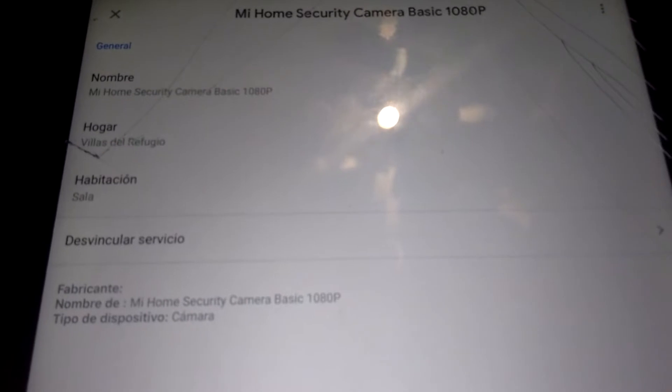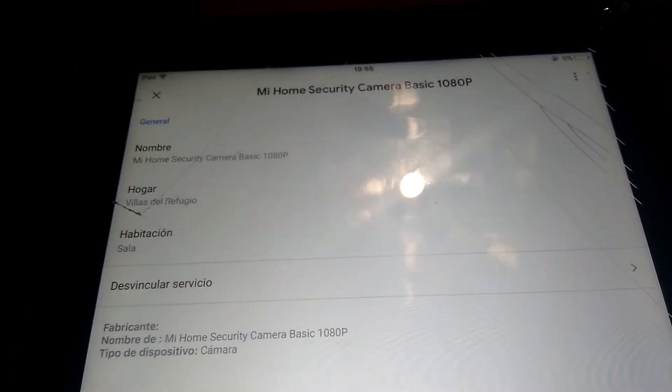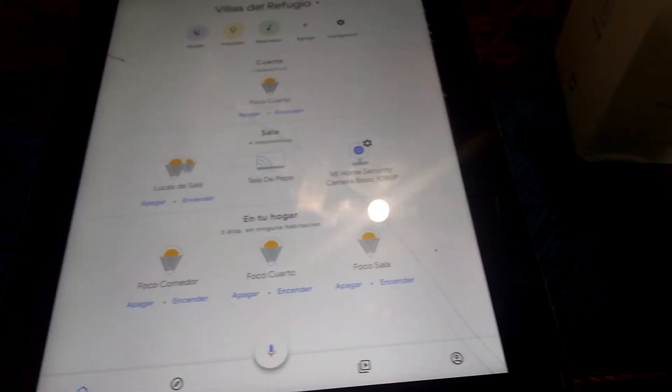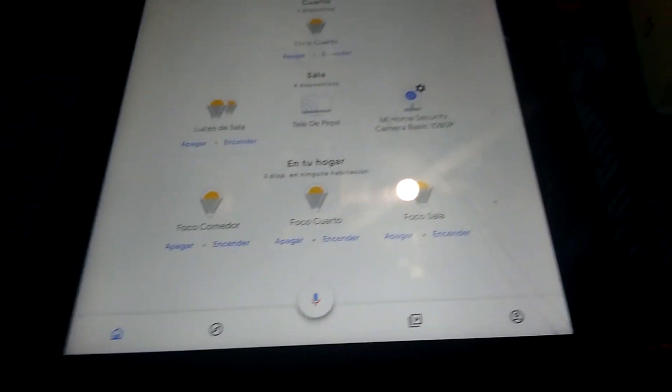It was really disappointing, because the only thing I can do in there is see the name of the camera, the home, the room — and that's it. Basically, that's all the things you can do with the camera in the Mi Home application. So I was like, you're able to see it in here, probably you can add something different — maybe streaming of the video, the configurations or whatever — but no. Basically you cannot do that.